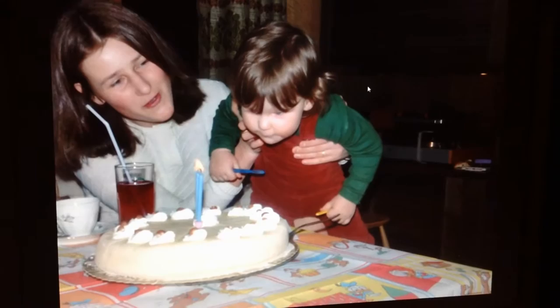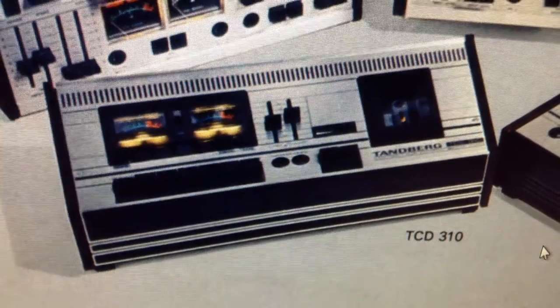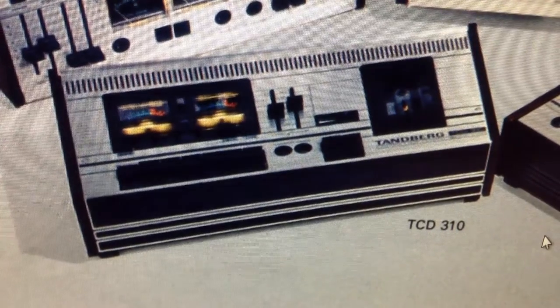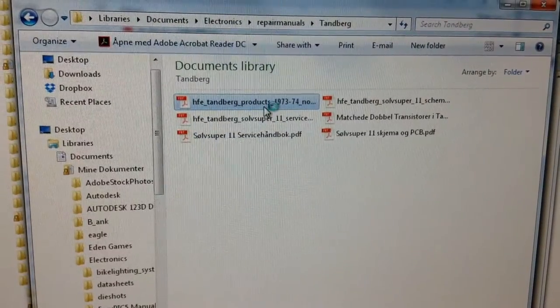So yeah, I'm a happy kid. This is a vacation place anyway. You can see there's a Tannberg radio — I don't know which model it is — but this picture is from 1979 because I was two years old on my birthday. This looks like a Tannberg cassette deck. So this is 1976–77 if you look at the picture — you can see those two lines there.